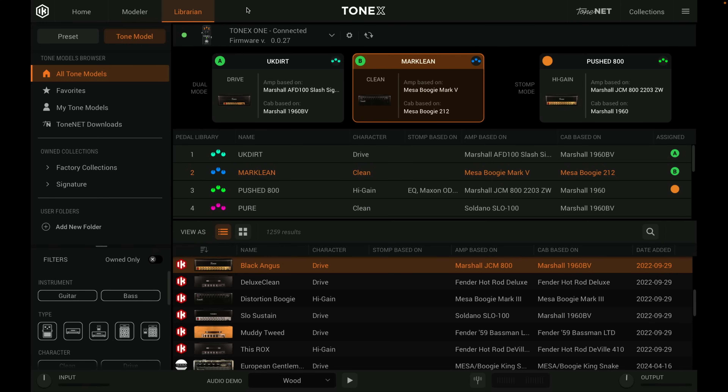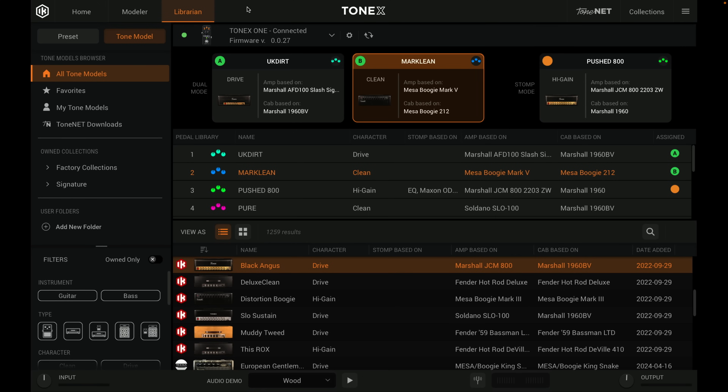For all the ToneX1 does on its own, it's a fraction of what you can do with it via the ToneX app. The app is free with the ToneX1, and you have immediate access to a lot of sounds that can all be loaded onto the ToneX1. The app is pretty simple to navigate — once you get it set up, you just plug the ToneX1 into your computer via USB, launch the app, and under the librarian tab you'll see the pedal connected and the sounds that are loaded.